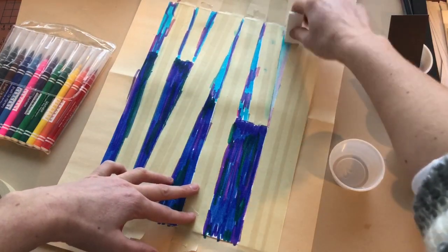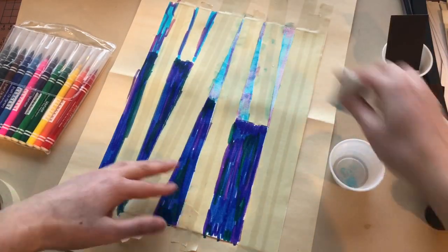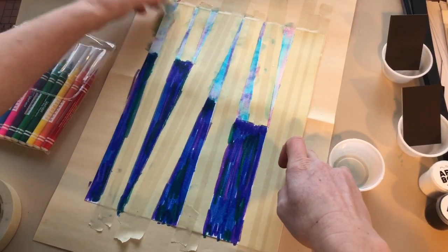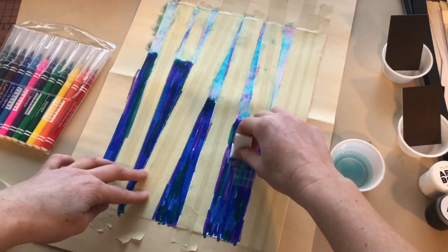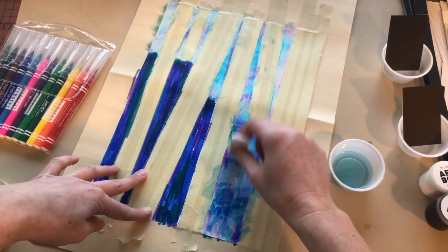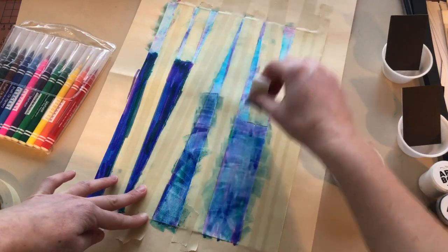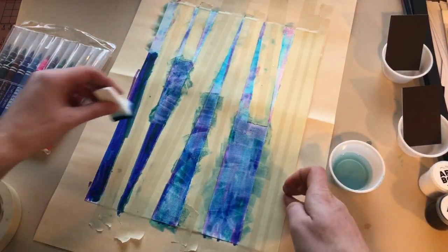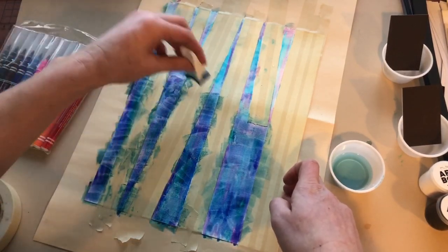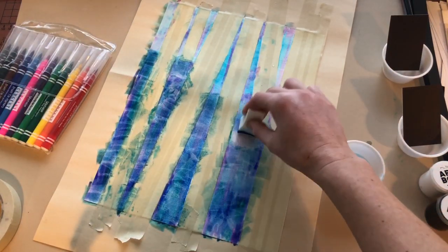Step 6. Fill a plastic cup with water. Wet the sponge and lightly sponge the marker areas. Once you are done, set aside and allow to dry.